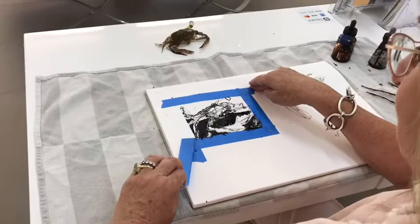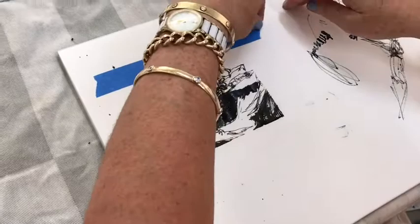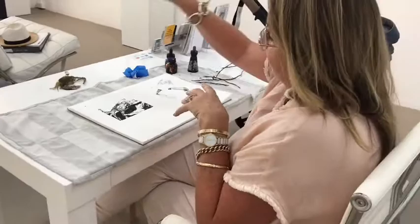I'll show you what I mean by the tape - when I take the tape off... oh look at that! You've got a really nice clean edge. It looks alright - it's not fabulous but it is recognisable as some sort of crab. If you've got something you can put in front of you, put the lighting on, get the shadows, the lights and dark, make a little montage.